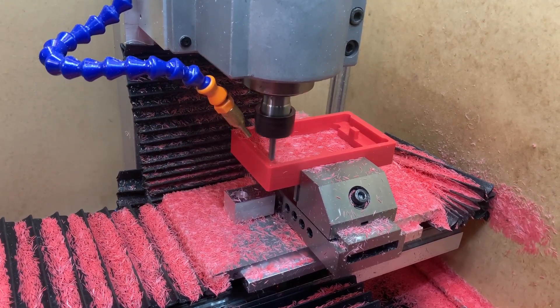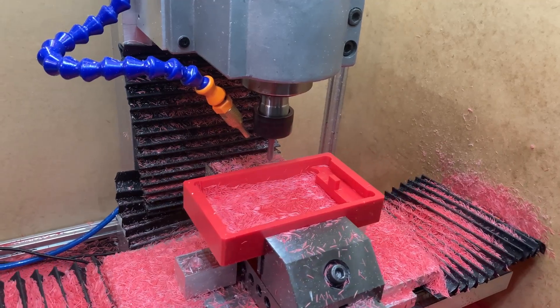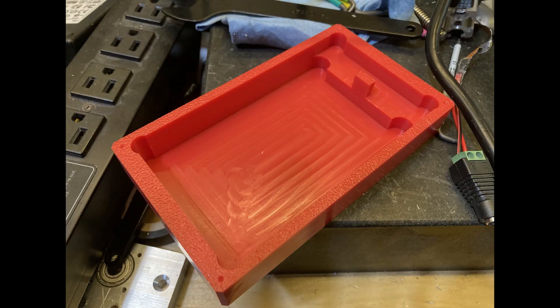I'm doing some spot drilling for the screws that are going to hold the two clamshell cases together. With HDPE I've had really good success just drilling to the tap drill diameter — for M3 screws, drilling out to 2.5mm and leaving it untapped. When you screw in the M3 screw it cuts threads like a form tap into the plastic. I'm only spot drilling here because switching to a smaller drill would require swapping collets, so I'll take it to the drill press instead.